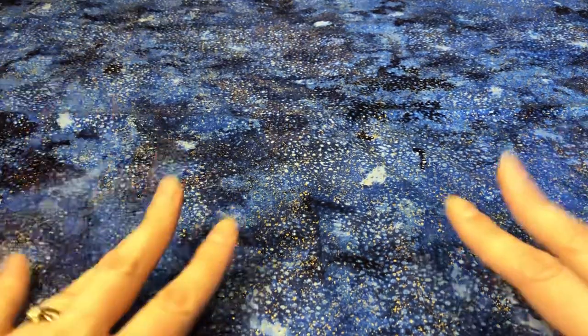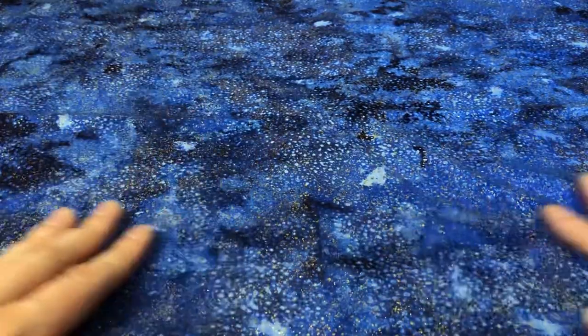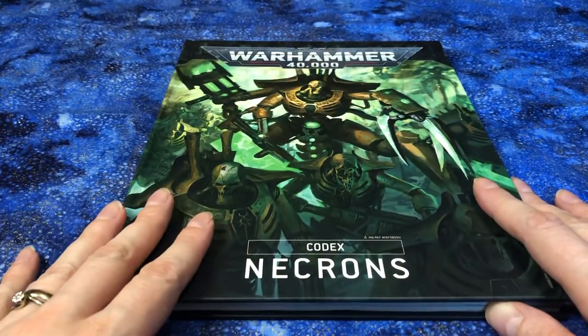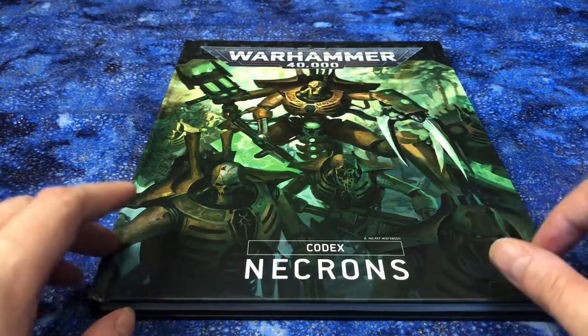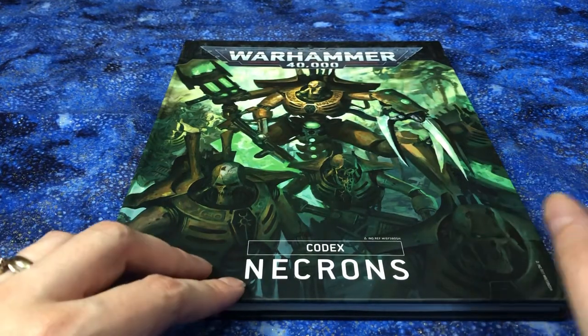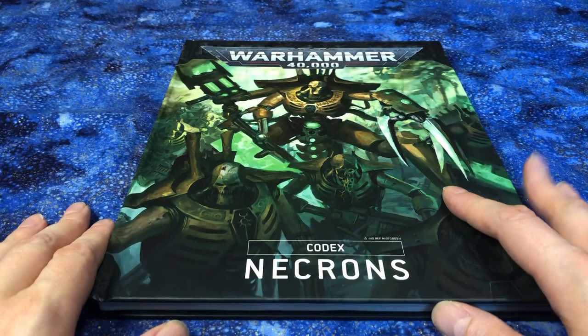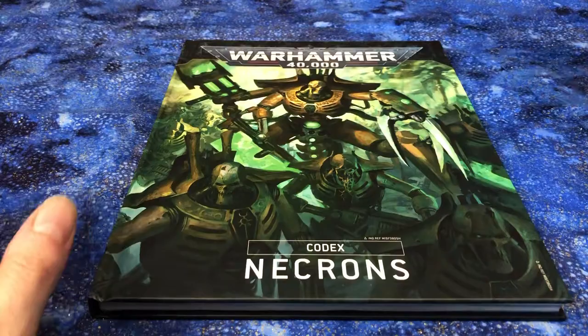Hello, this is Jen, and today I have a wonderful Necrons video for you. I have my codex here that I'm going to be taking a look through, and I have some freshly painted models as well. I've got some work in progress stuff, and I'm just excited to show these off.